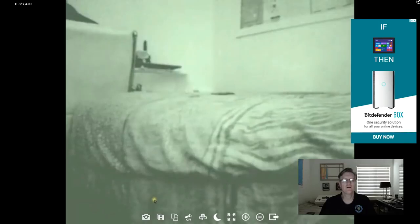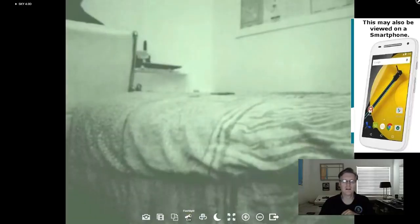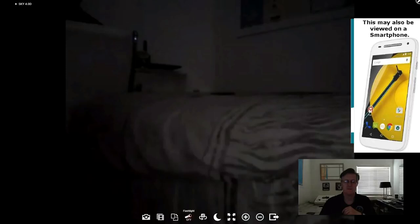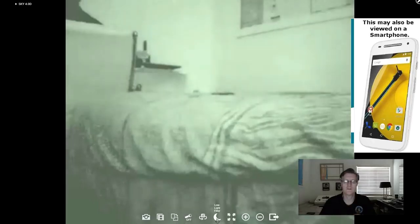Let me show you these other icons. The first one is a snapshot — if you click it, it takes a snapshot and saves the image to your hard drive. This next one does a video recording, and it will automatically record whenever it detects motion — anywhere between a 5-second or 35-second video you can view later. You can rotate the image, and if your smartphone has a flashlight you can turn it on. Turning off the low light filter and flashlight brings it back to dark, and you can turn the low light filter back on. The low light filter on my other phones has been working great.